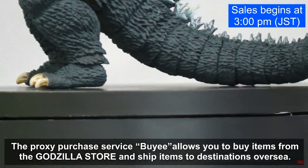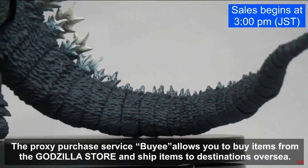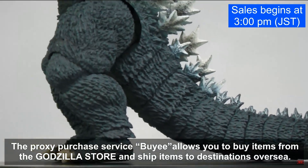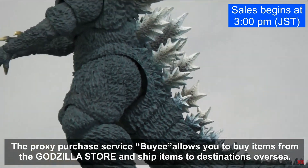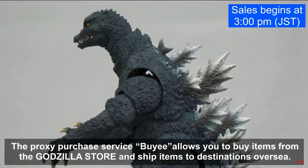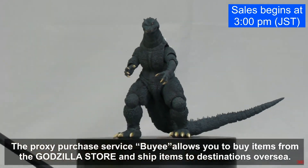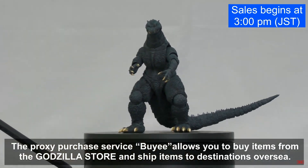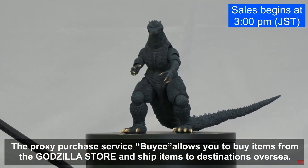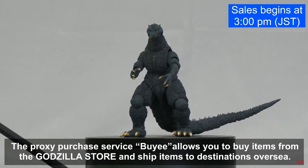I do have this on order, so we'll see how long it takes to ship over here. Fingers crossed it doesn't get canceled like other orders. Once we have it in person we'll do a full review and see for ourselves how he looks — hopefully I can do a better job posing him.